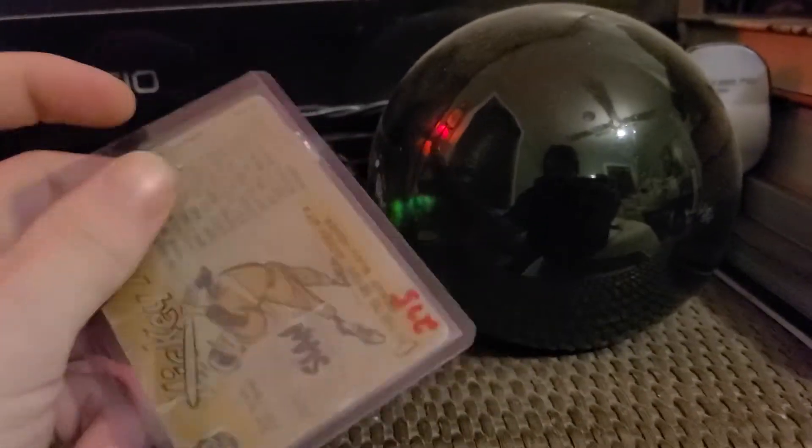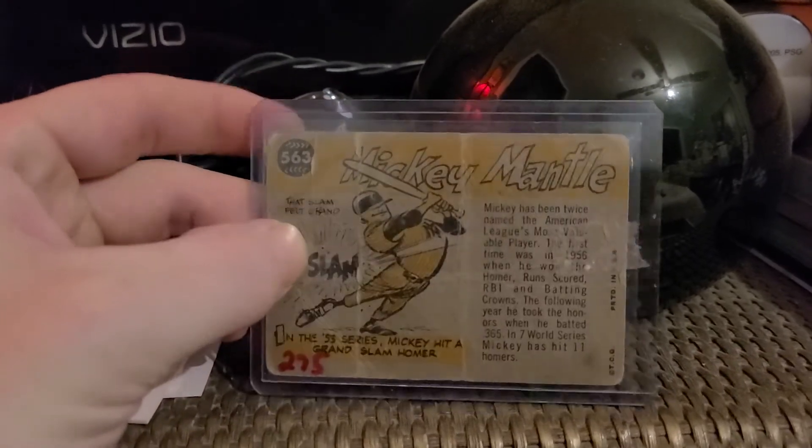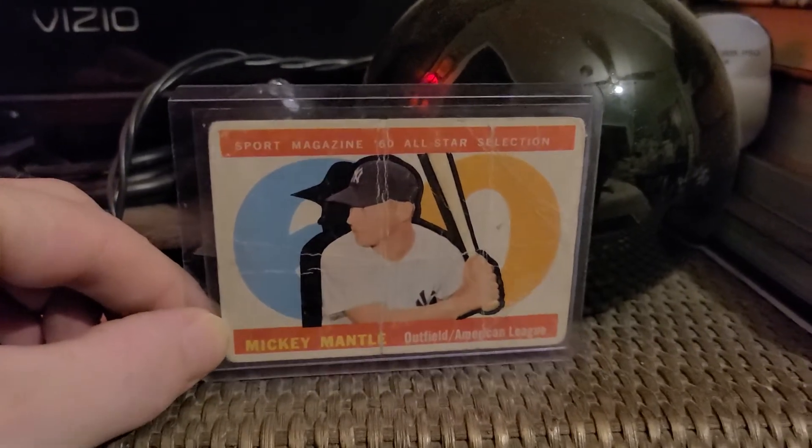As you can tell it's in rough shape, but at the time that I got it, it was a $275 card in the Beckett. I gave — I think I gave 15 bucks for it, I might have gave 10.